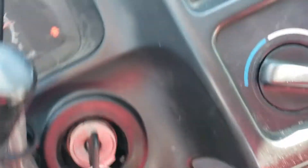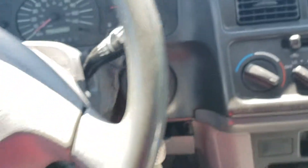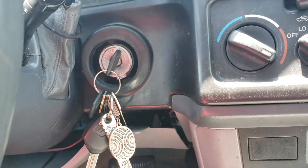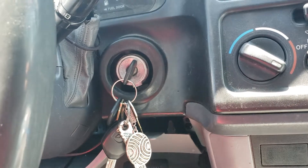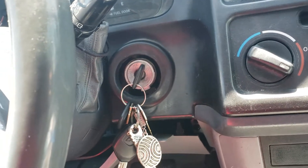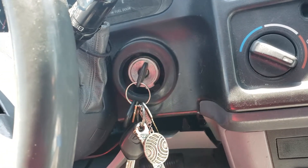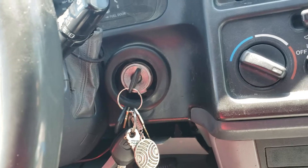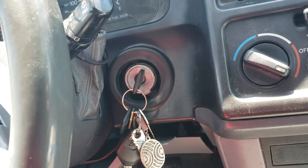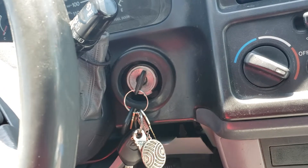And that is how you change the ignition lock cylinder on a 2000 Toyota Sienna. This process will work for almost any Toyota that has this kind of key, which tends to be Tacomas, Camrys, and so on. There might be times when a 2000 Toyota Sienna shows as having a transponder or immobilizer key, but if you look at a 2001 or sometimes a '99, you can still do it this way.